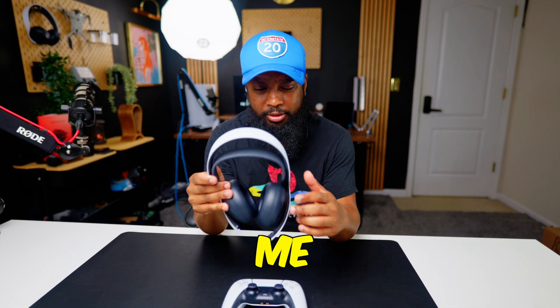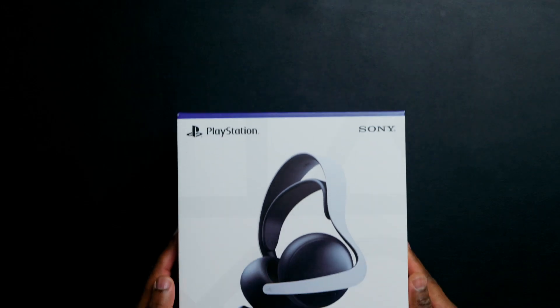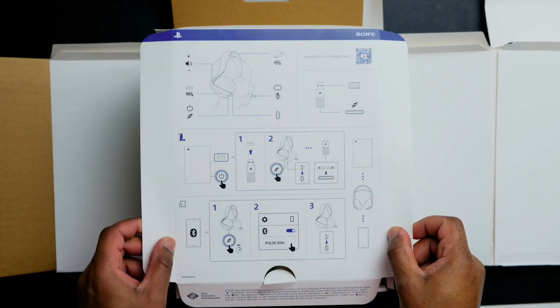If you're looking for a new gaming headset like me, then you need to check out the Pulse Elite by PlayStation. They just released their brand new gaming headset called the Pulse Elite — here's everything you get inside the box.